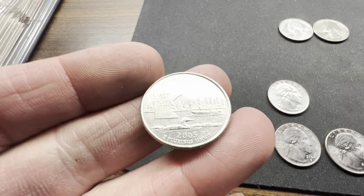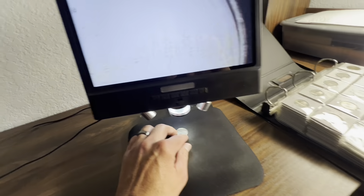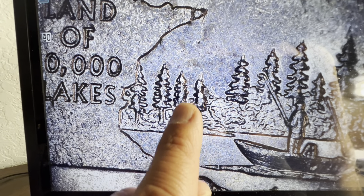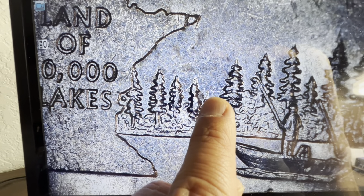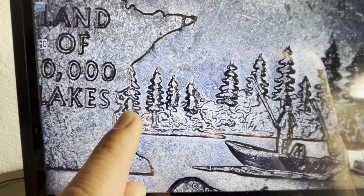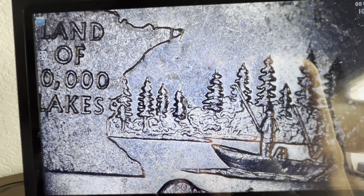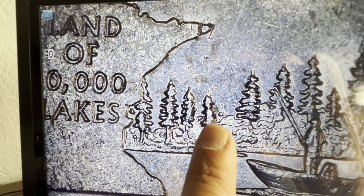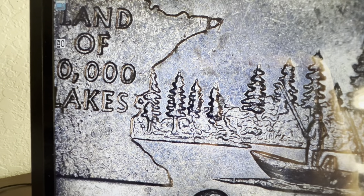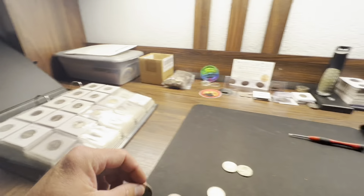We've got a couple of finds here — this is the Minnesota 2005 Philadelphia. You're going to be looking for either the fourth tree or the sixth tree. You can have a tree growing outside of the rock — little die chips that look like extra trees. It's the fourth tree because counting one, two, three, four — or five and six if you get both. You can see the additional chipping that looks like a little bit of tree in the background. That's one of the varieties you're looking for — the extra tree. I have a couple but not too many.